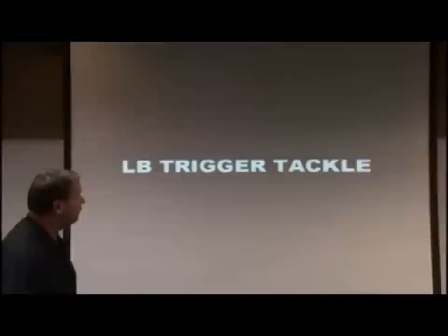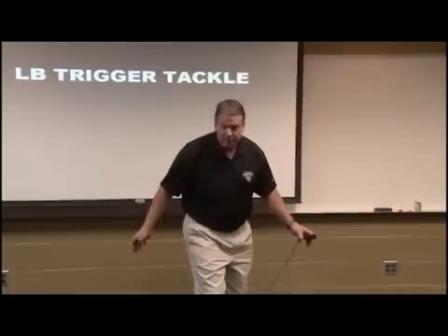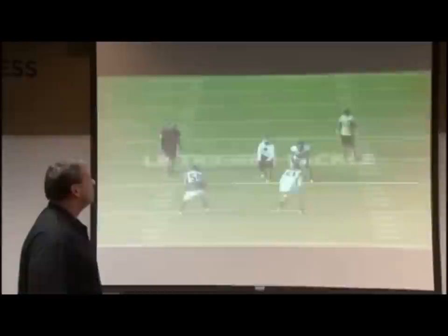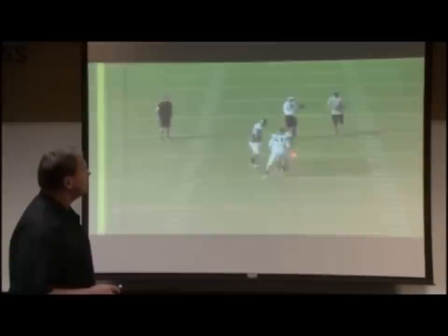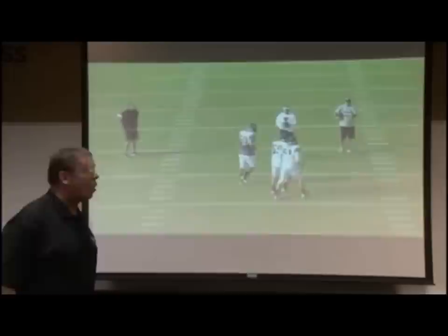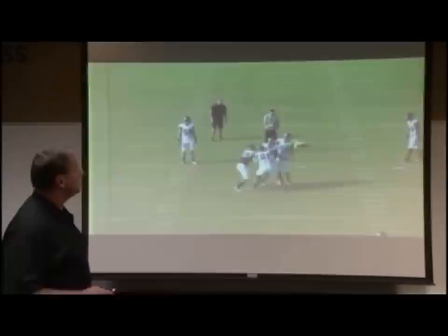The trigger tackle is where the linebacker opens his hips to his hook, stays visual with the quarterback. The quarterback throws the ball to a check-down back in front of him. You want him to get his foot in the ground, come downhill, and understand he's got another defender with him. Open your hips to get to the hook, settle when the quarterback does, and as he gives direction and delivery, trigger and bring hat to near number. With three linebackers in this same trigger drill, they open their hips, trigger on the quarterback, plant and drive on his direction and delivery, and close with proper exit angle to make the play.